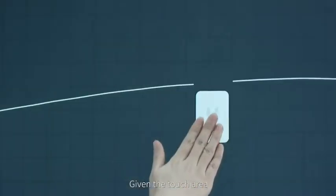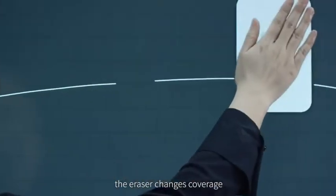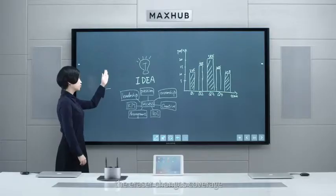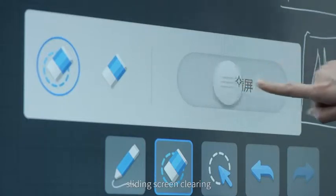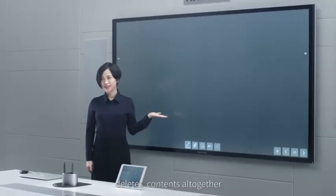Given the touch area, the eraser changes coverage. If there is much writing, sliding the screen clears it, deleting all contents together.